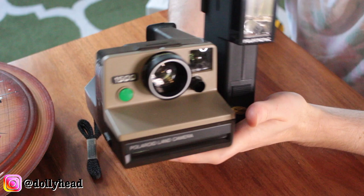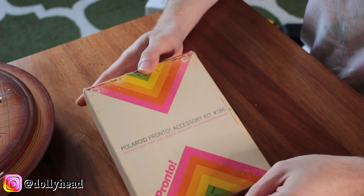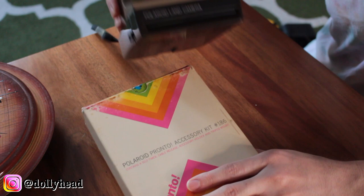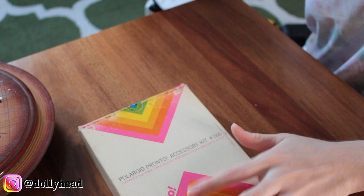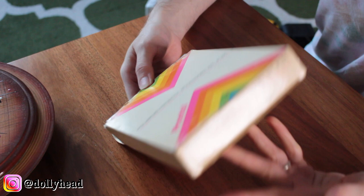So in order to further reduce shakiness when taking the photos, I decided to get the Polaroid Pronto accessory kit number 186. The Pronto was the name for this camera in the US — elsewhere it was known as the 1500. So this contains a self timer, cable release, accessory holder, and tripod mount. The box looks pretty banged up, but the seller said it looked pretty much new to them.